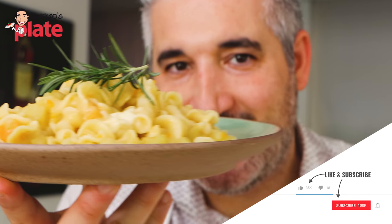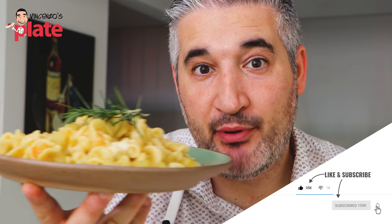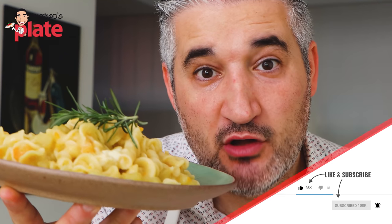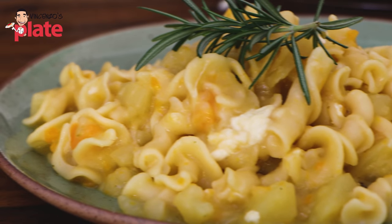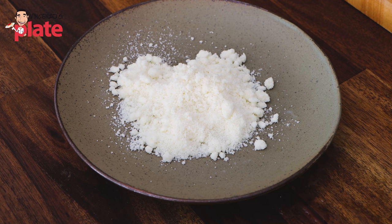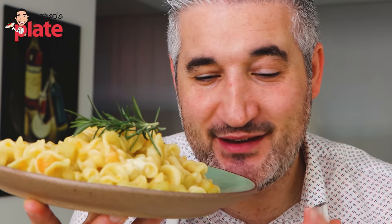Did you know that potato pasta is a classic Italian from Naples and it is a one-pot pasta? This is the original one-pot pasta. It's super creamy, thanks to the starch in the pasta, in the potatoes, and of course the pecorino cheese. Let's make it together because this is something that really, really changed my life.